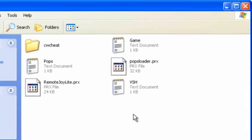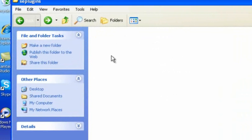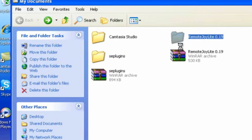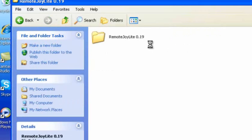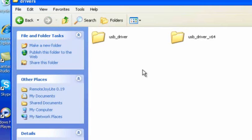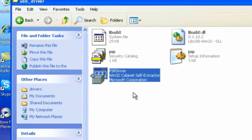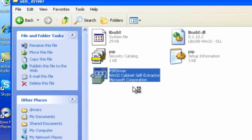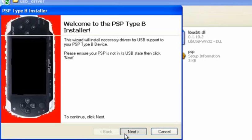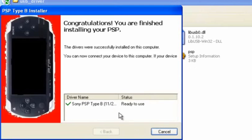Okay, that's there. Now we exit and go back. Now we go to install Remote Joy. Open up Remote Joy. Then go to Drivers, then go to USB Driver, then click on PSP Driver. This will load up — click Next, click I Accept. Let this finish. Once it's done, click Finish.